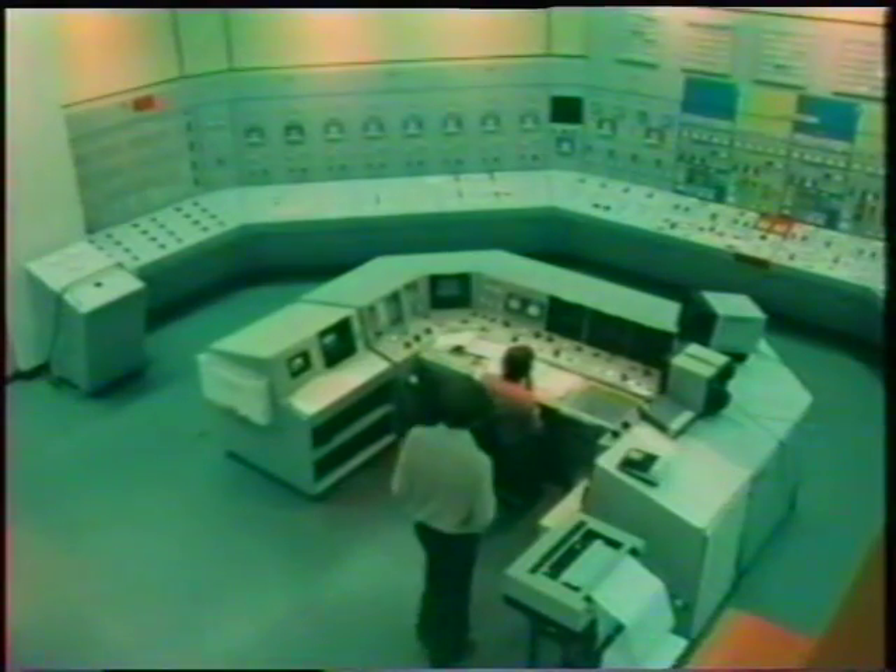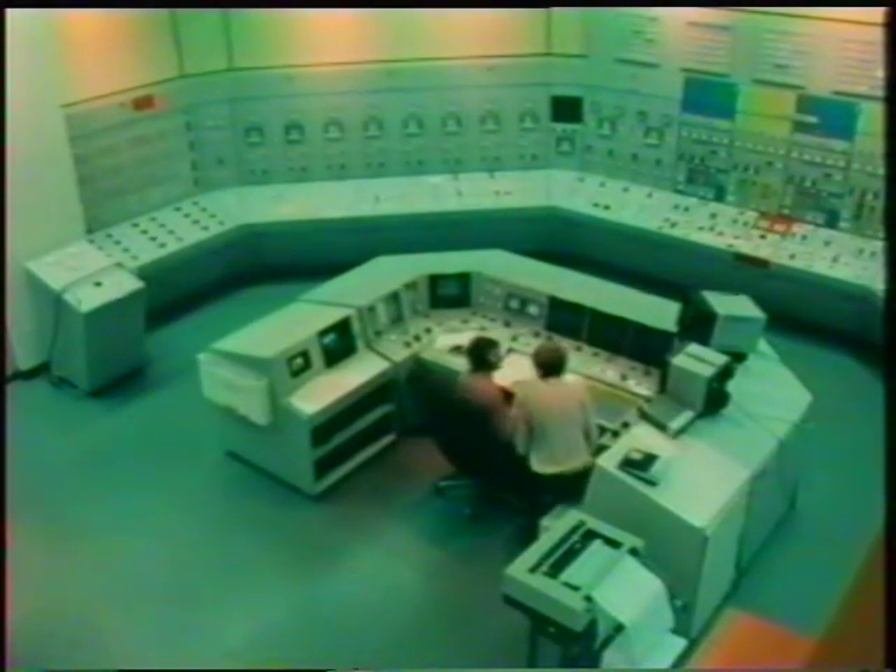But if ultraviolet, UV, radiation falls on certain substances called phosphors, it's absorbed, and its energy is turned into visible light of longer wavelength, which of course we can see. This is how fluorescent tubes work, which are so often used to provide illumination in the home and in industry, like the control room of this power station.